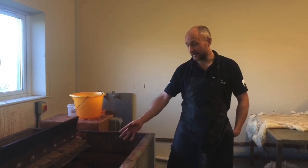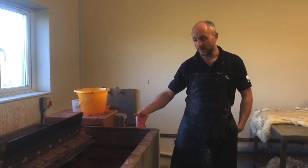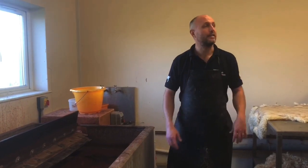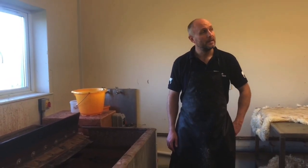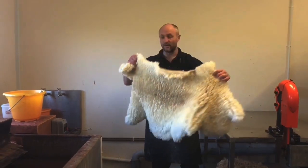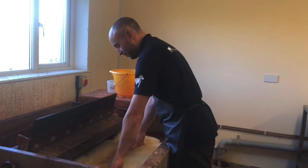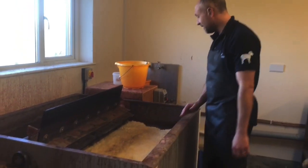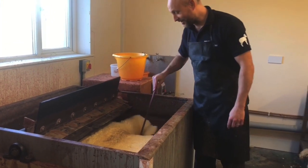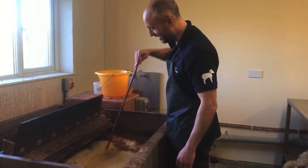The tannin sits in the tank, and basically over the course of the week we tend to add more tannin to it, which allows it to penetrate into the skin slowly over time. What we'll do is get the skin flesh-side down — you've got a nice white back on there — and we'll just place it flat down on the surface like that. Then you get a piece of wood and just push it under the skin, under the liquid, and it'll just sit in there.